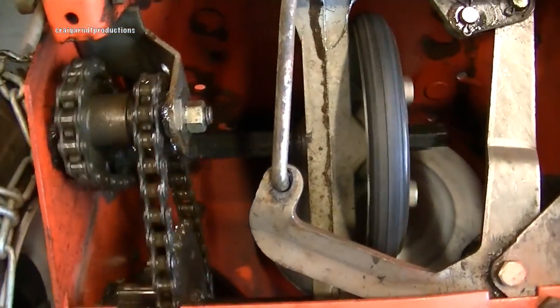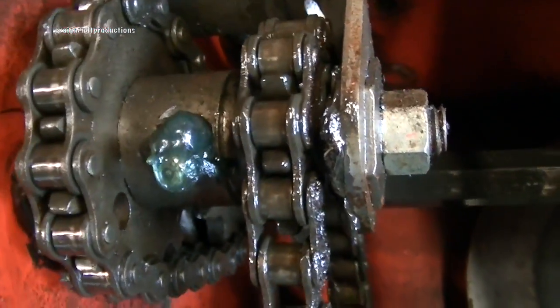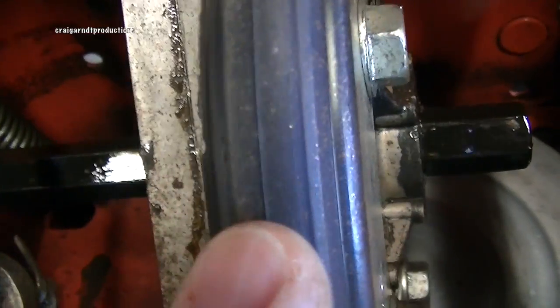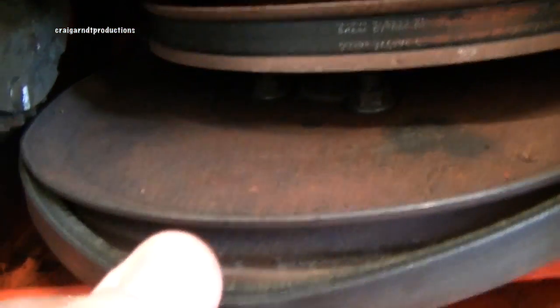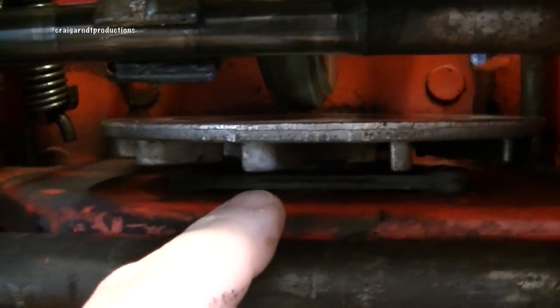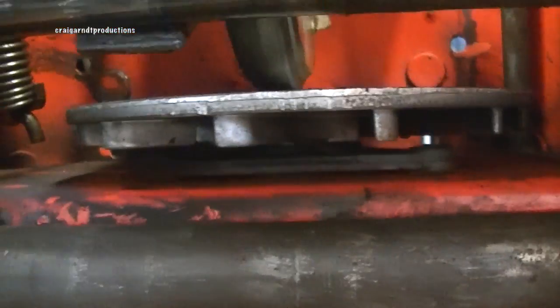We've taken our service cover off. This has grease on it so that's a good sign right there. We're going to take a look at all of these bearings just to make sure things look good. This wheel apparently is a new wheel so that is a good sign. The belt looks okay. This one looks original however. I want to see if that inside there is a throw-out bearing and I want to see if that bearing is going to work.